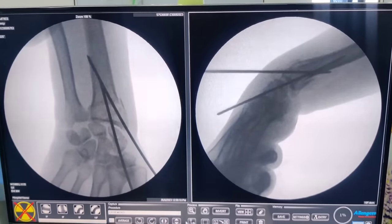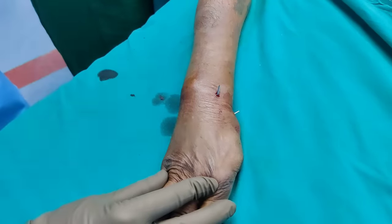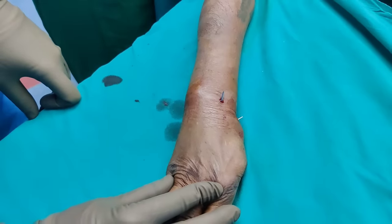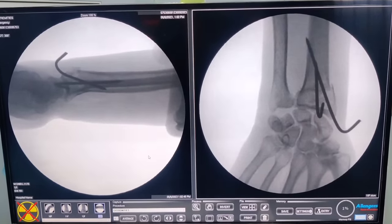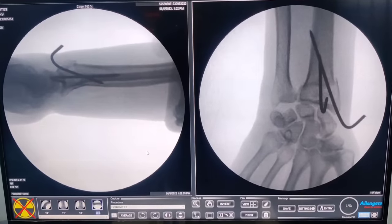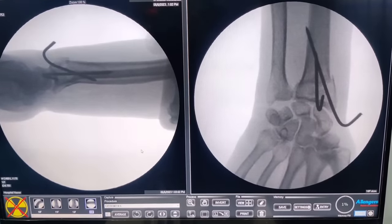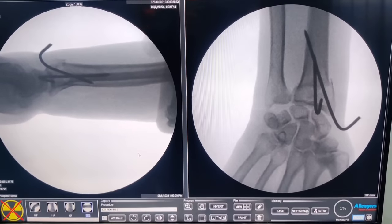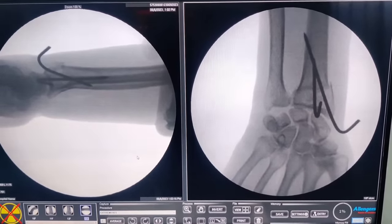We have cut the wires and taken the final images, and this is how you do a K-wire of the distal radius. The final position is pretty good and I am happy with what we have done. We are going to put her in a back slab for roughly 2 weeks, then immobilize the hand for around 4 to 6 weeks in total, after which we will get her going. For all patients with distal radius fracture I prescribe vitamin C for around 3 months — it decreases the incidence of CRPS.